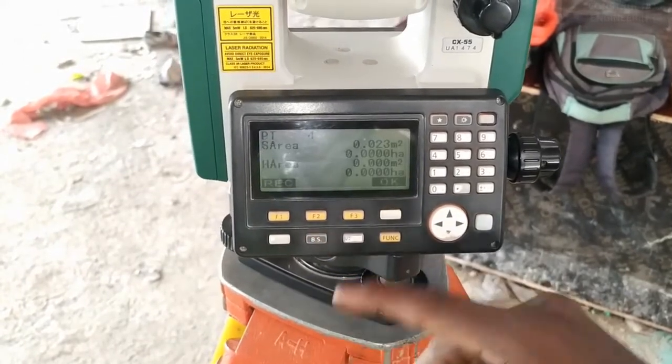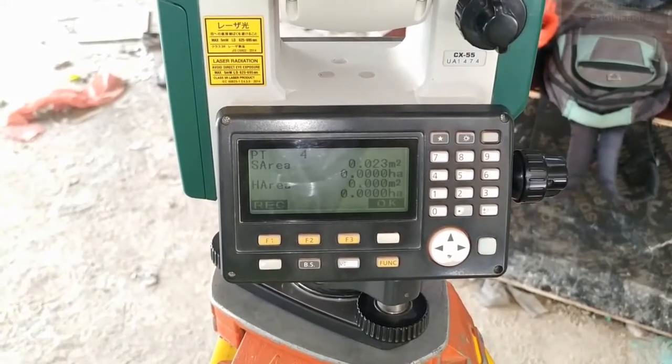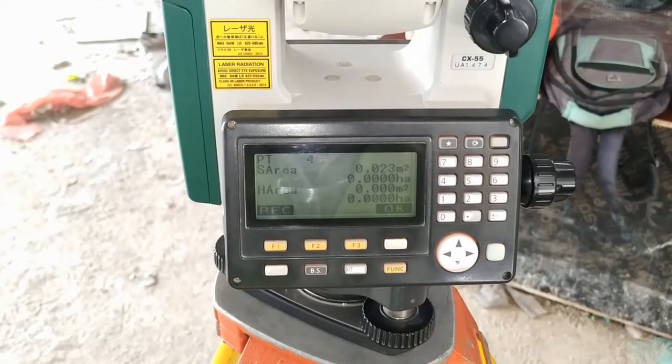Then press F2, that is calculation, and we will get the area — that is 0.023 meter square. Thank you.